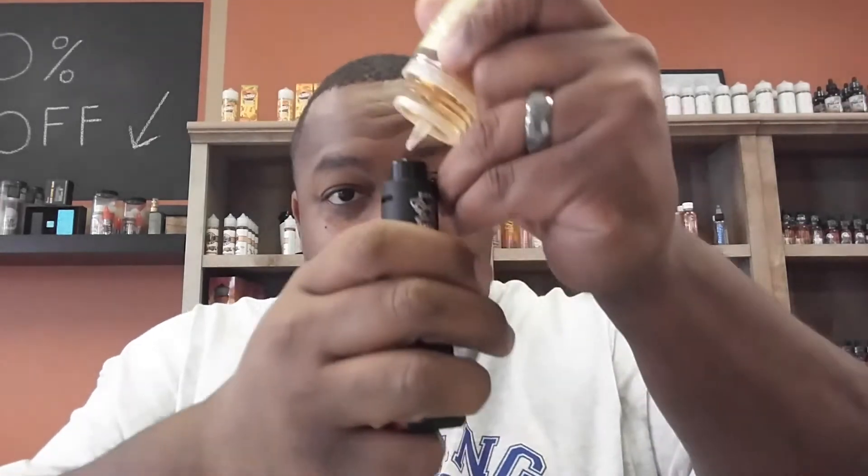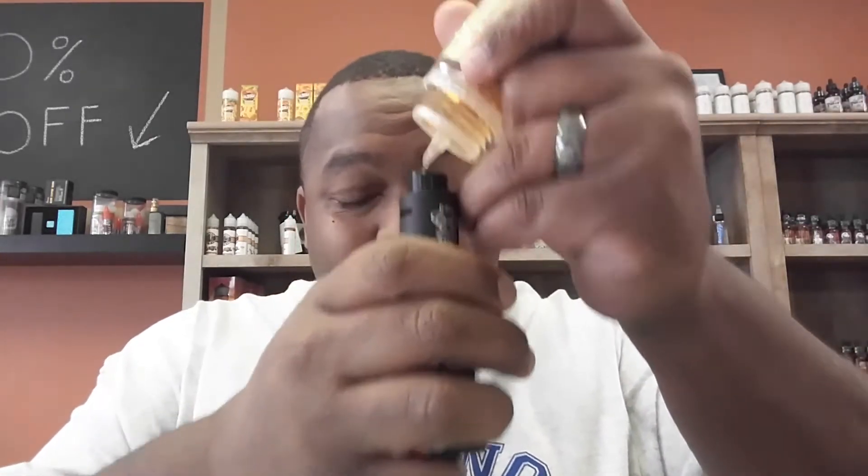I have mine in a three. I'm gonna check this out today rocking it on the Dead Rabbit RDA Pulse BF Squonker. It is lower than a bottle but we're gonna put some in there and check it out.